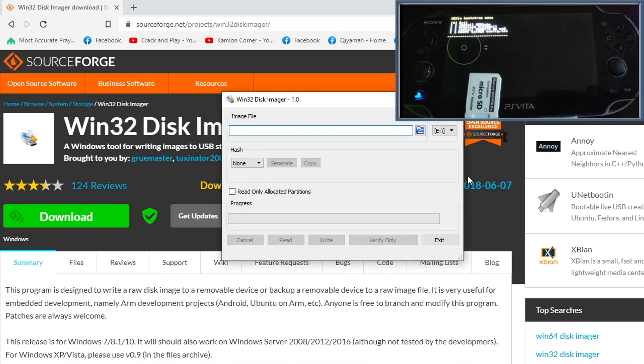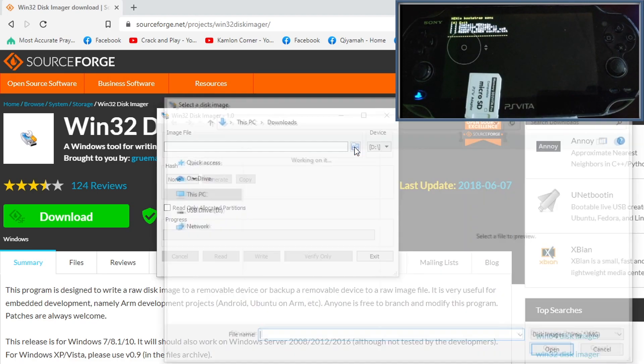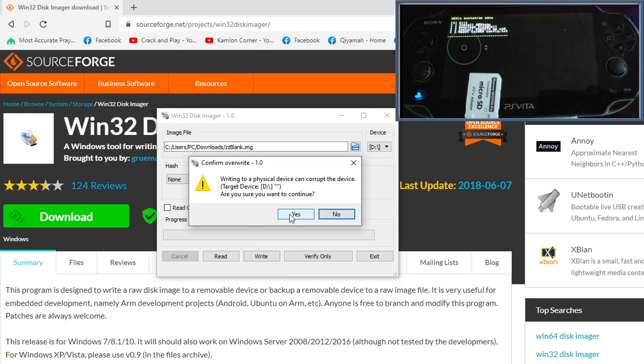After downloading both files, run Win32 Disk Imager. Under Device, select the drive letter of your SD card — in our case that's drive D. Click the folder icon and choose the ZZ blank image you downloaded. Before writing, make sure you have the correct drive selected — using the wrong drive will erase all data on it. Also confirm you have the right image selected on the left, then click Write and click Yes to continue.